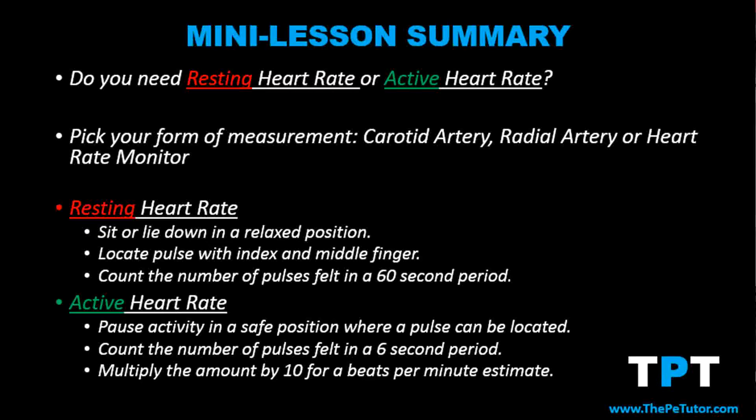To recap: when measuring heart rate we can use two main methods — either specialist equipment or by finding and measuring our pulse. Specialist equipment is accurate, however it may cost money and require instruction to use correctly. When measuring our pulse, there are two locations: the radial artery in the wrist or the carotid artery in the neck. There are three main steps: firstly, for a resting heart rate, we must rest; then we locate the pulse; then we measure. At rest we can measure over a 60-second period for maximum accuracy. When exercising, we measure over a 6-second period and multiply that answer by 10.